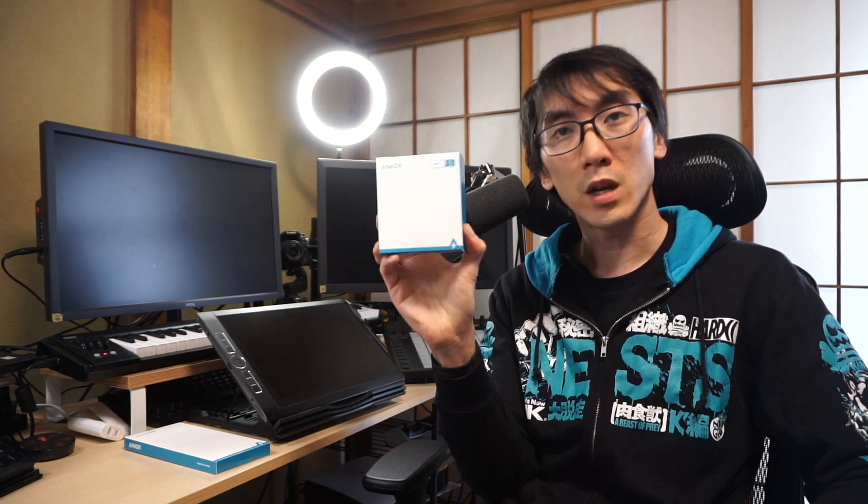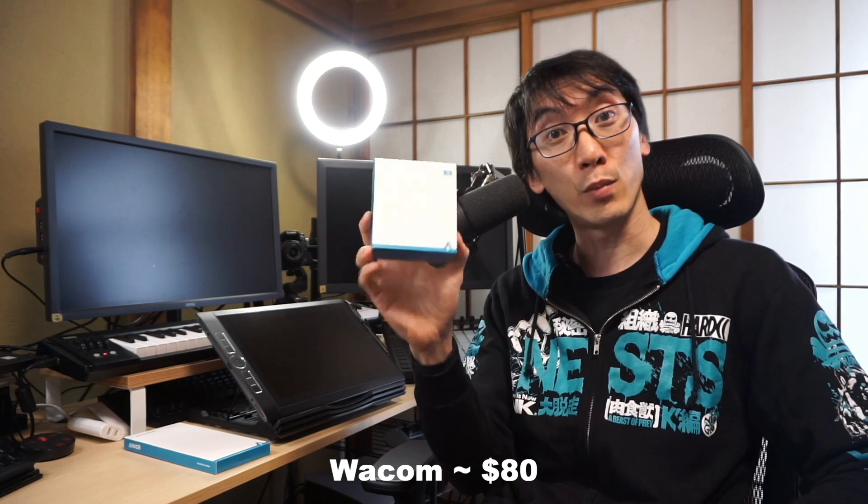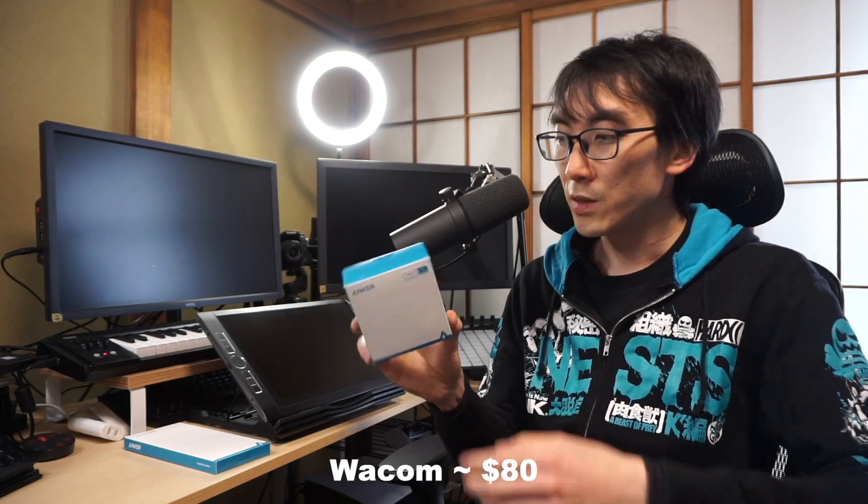And then finally, the Anker Series 5 PowerPort 3 2-port 100 watt charger has come out. I don't even know when it came out, but I finally bought one and it's not too expensive either. This device goes for 7,000 yen in Japan, which is probably something like 65 or $70 out west.